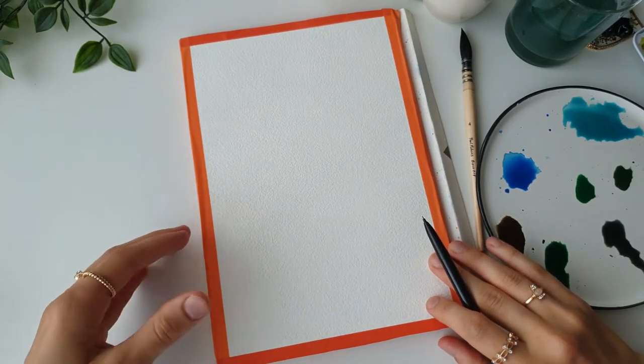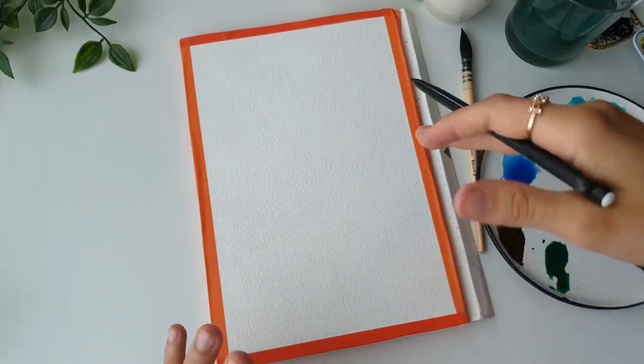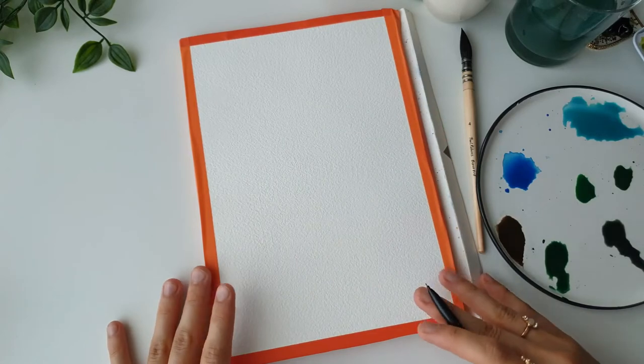We're not going to be focusing too much on how to create waves and ripples. It is more about focusing on the depth that we use when painting an ocean with watercolor and how we like to make the composition on the paper.